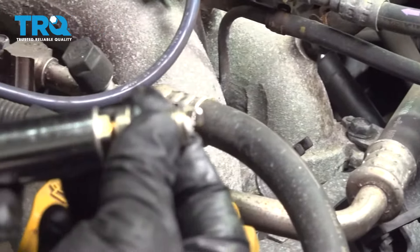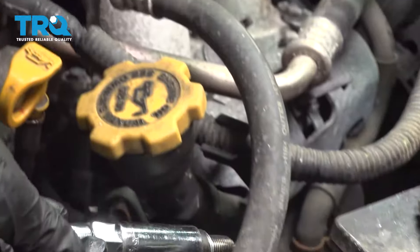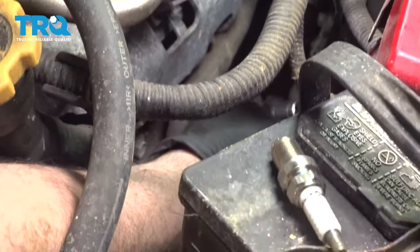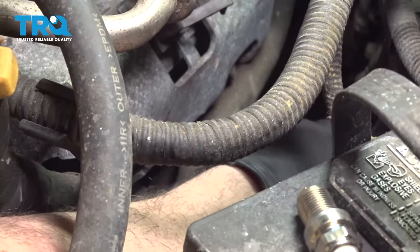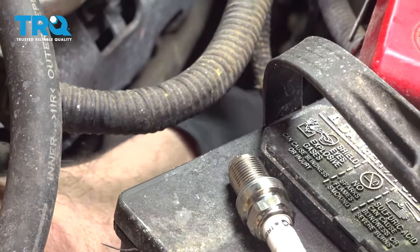I'm going to take our new spark plug and push that into the boot so it locks it in. Then we'll go ahead and set the new plug down and in. Just throw that in as far as you can and then we'll repeat for the forward plug.